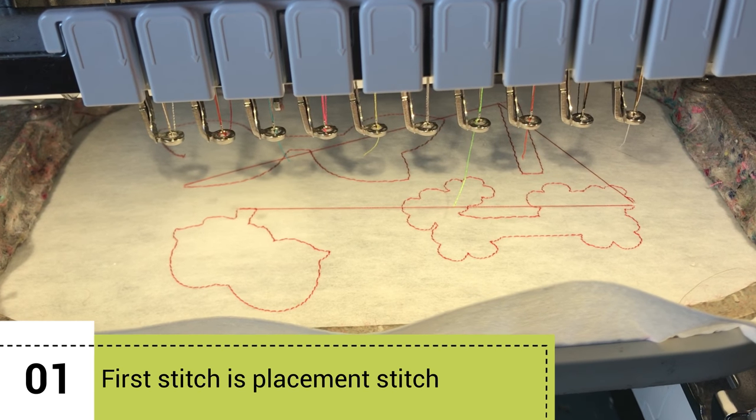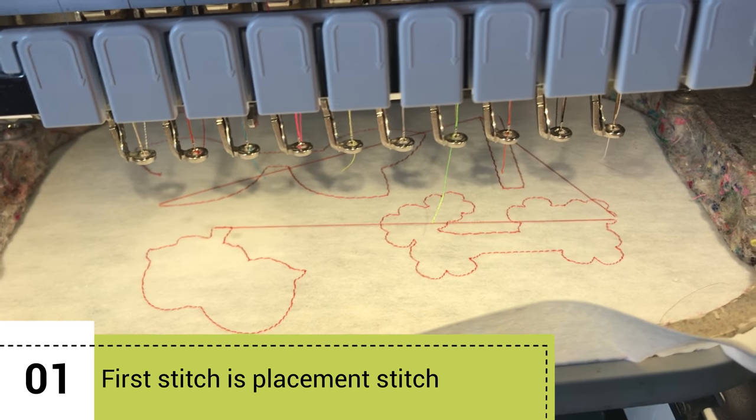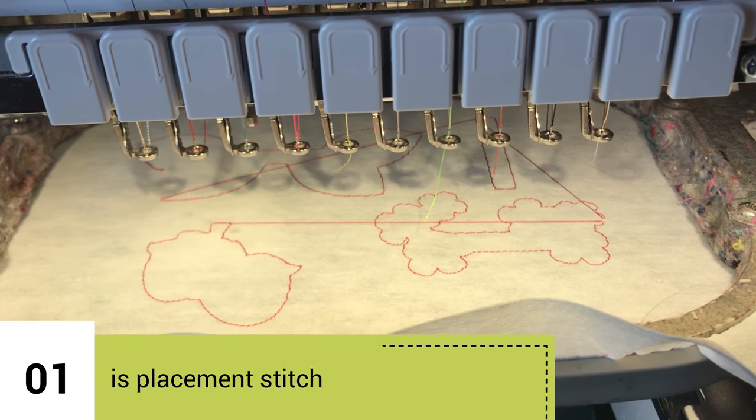Step one is you're going to run your placement stitching on your hoop so you know where to lay your vinyl down.